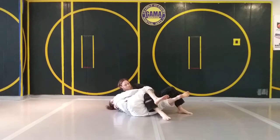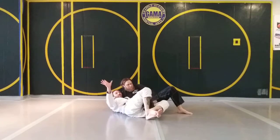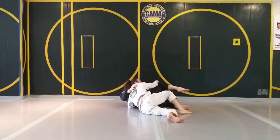My top leg pinches in and my bottom leg pinches in, and my top leg is going to come under. So now I can elevate him. I take my right hand and grab his knee, and I just keep elevating. As he starts pressuring into me, I can just elevate and catch my sweep.